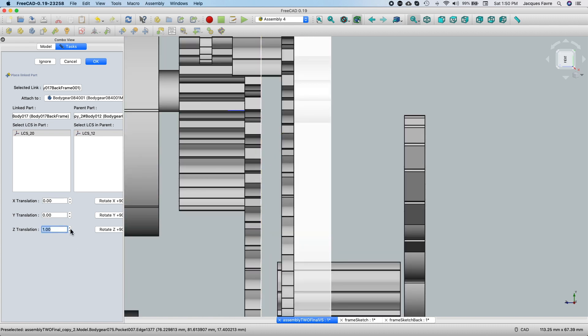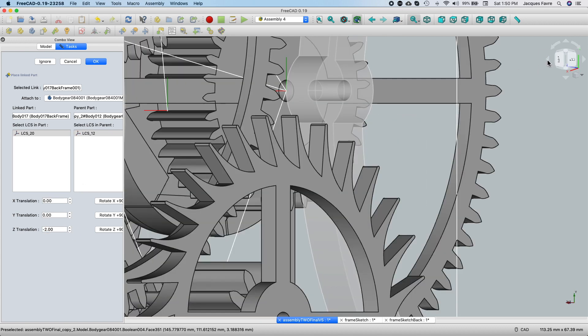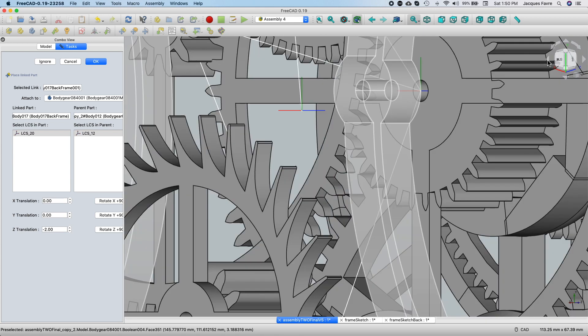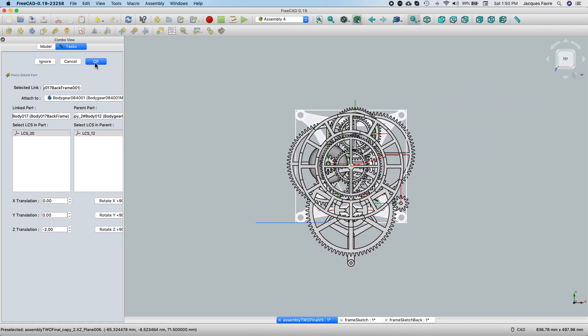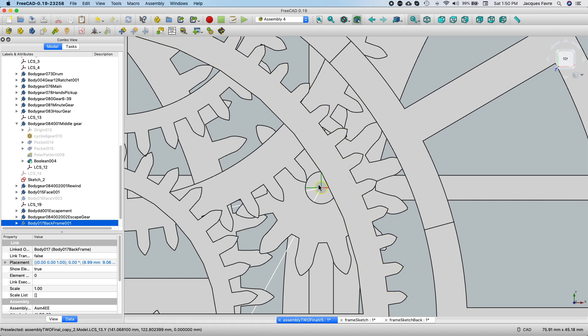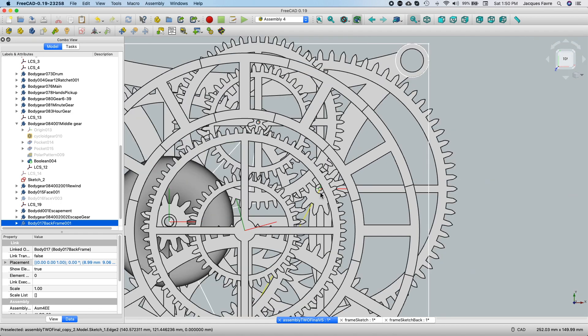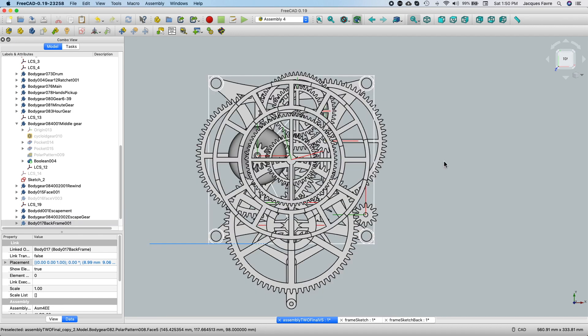I'm just going to move it a little bit. Come back to the front. And you can see here that that hole is two millimeters — it's centered with this hole which is five millimeters. The shaft here will be two millimeters. I need to update that gear, which will be coming in the next video. Here is the frame with the gears.